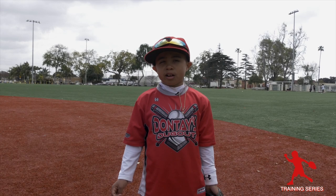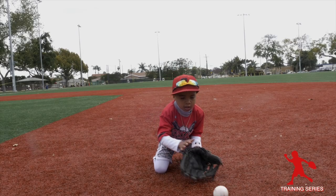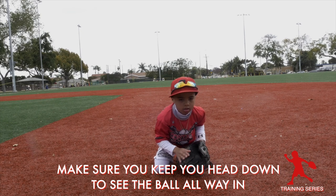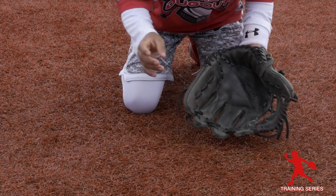First, we're going to work on fielding the ball in front of us with two hands. Make sure you keep your head down to see the ball all the way in. Use your other hand to trap it like a crocodile.